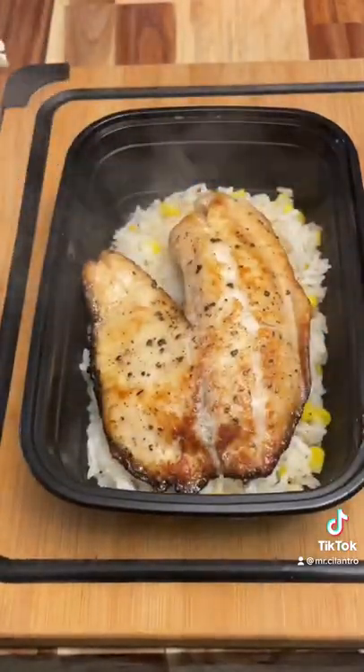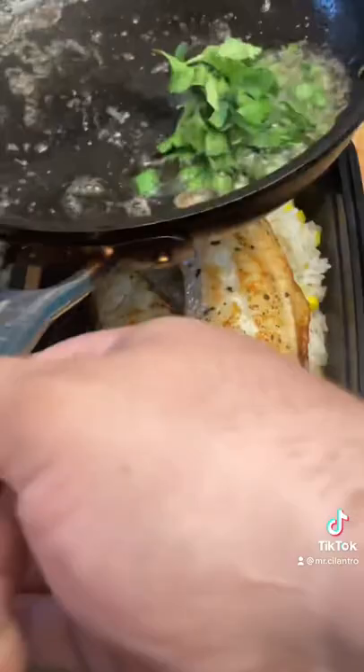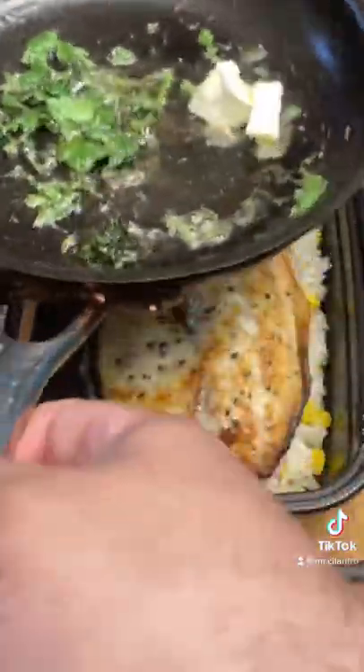I'm gonna add some cilantro to my pan and a little bit of butter, give that a shake. As soon as it melts, just pour that right on top of the fish.